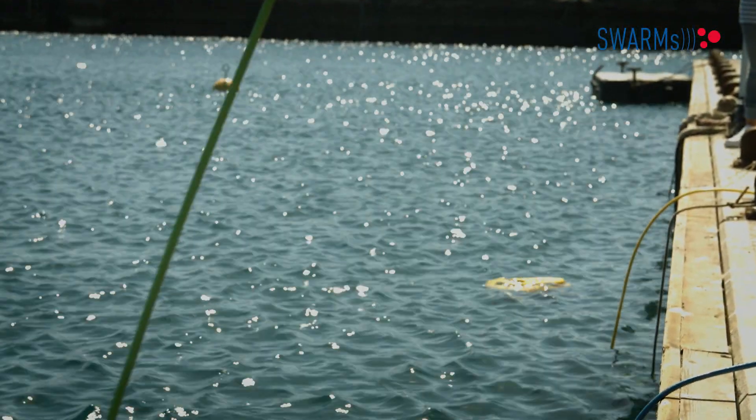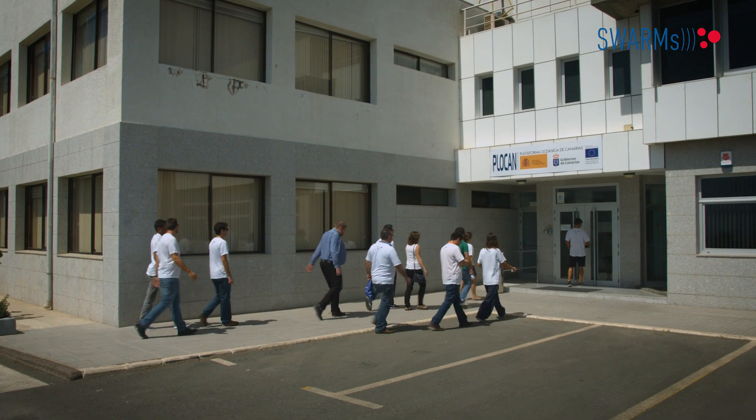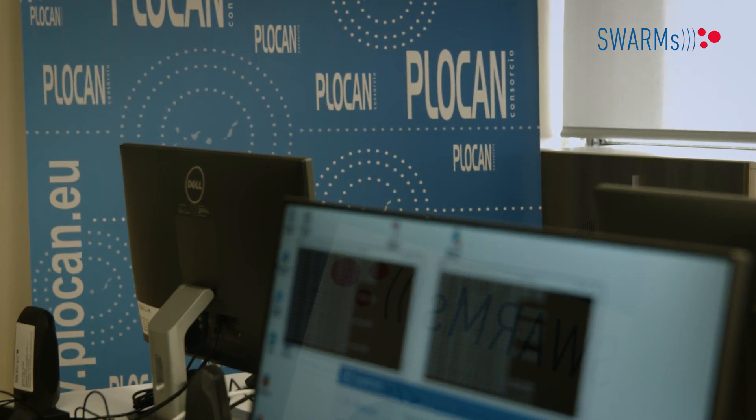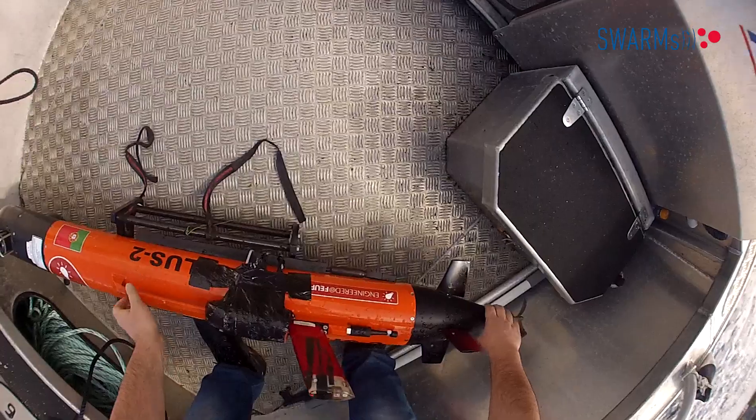SWARNS also provided an outstanding opportunity for research and academic partners, who presented results in more than 30 scientific conferences and industry-oriented events. This fostered synergies with other European projects and allowed partners to extend their competences, offer specialised training and consultancy, thus performing key knowledge transfer to industry. More information on the project outcomes can be found at the swarms.eu website.